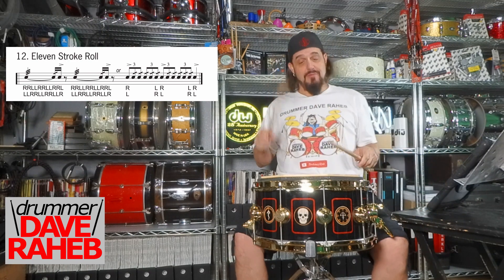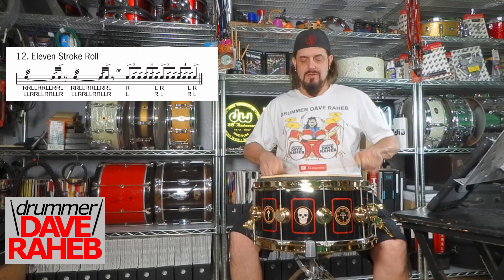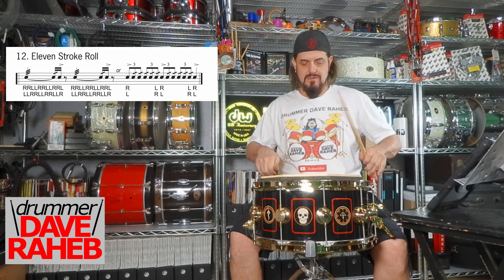One E and a, two E and a, three E and a, four E and a.